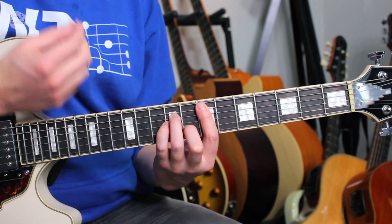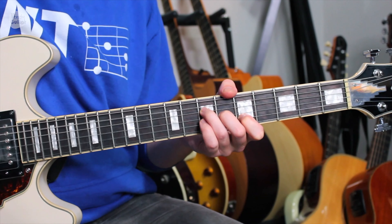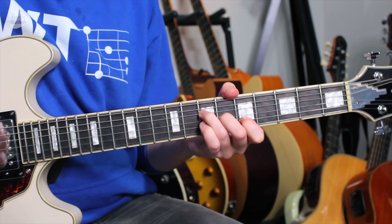Then we go to a D, which just needs fingers 2, 3, and 4 all at the 7th fret, again just on strings 2, 3, and 4. The tricky bit comes next — we need to swap this to kind of an A minor shape and then back again. So we have A major, D major, E minor, and D major.